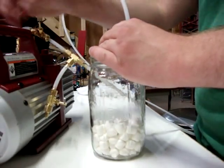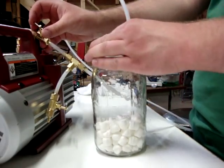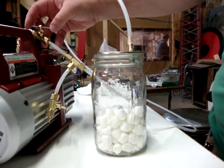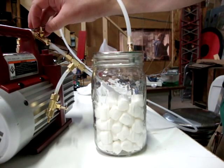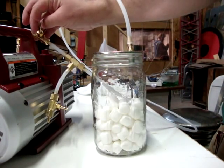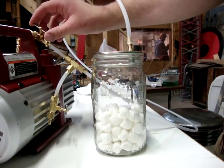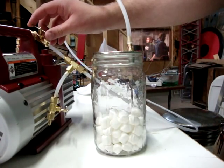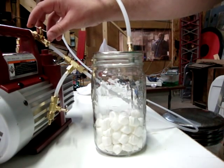Time to zip in. When the marshmallows start to expand, they expand until they kind of hit their elastic limit. And then all the little bubbles inside the marshmallows pop. And so now it's just sucking the rest of the air